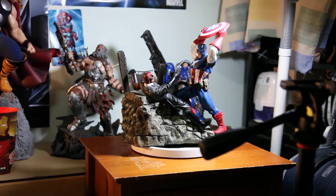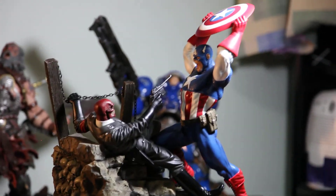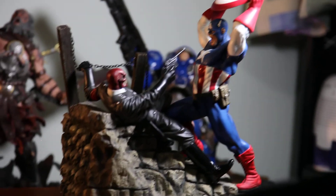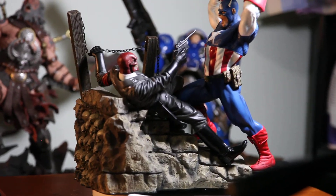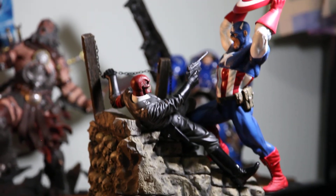All right guys, that's pretty much it. That's my new review on the Red Skull versus Captain America statue. I hope you guys enjoyed it — thank you as always for watching, enjoy your week, and I'll see you guys next time. Take care!